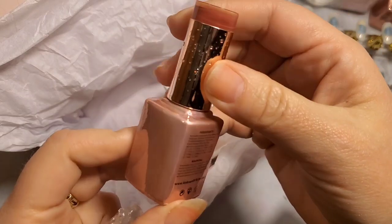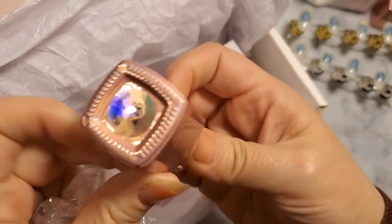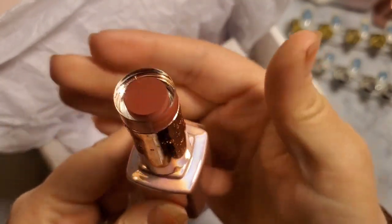The bottles are gorgeous. The rose gold on the bottles is just absolutely stunning. So I have been curious about using Coco & Claire. That was the Shine. This one is Berry Brick, in 276.